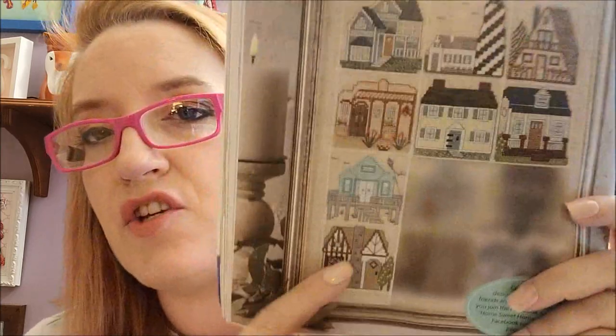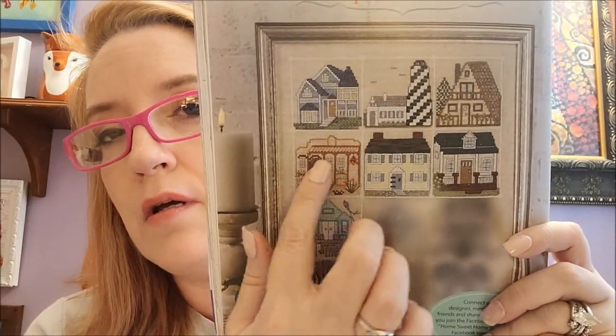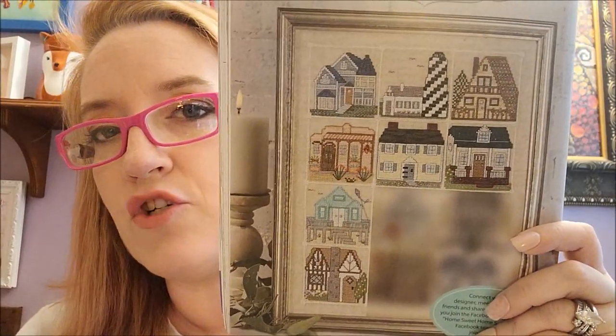The next design is Home Sweet Sampler part four by Nancy Waller of Faithworks Designs. Part four and the next part are going to be in the next two issues, and previous parts were in prior issues — there are two more issues of this magazine coming out this year.